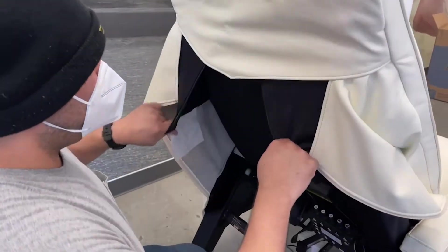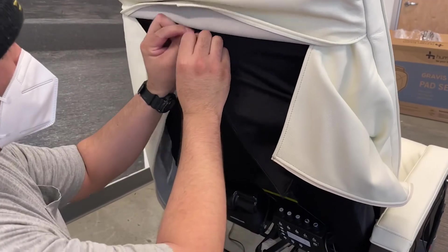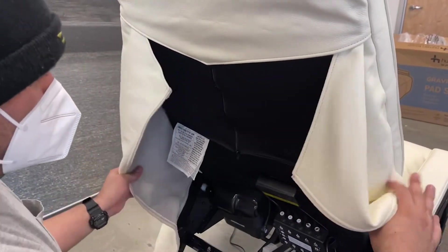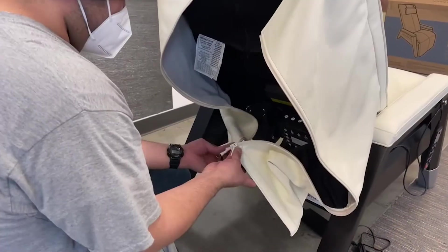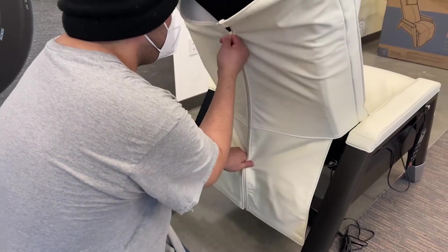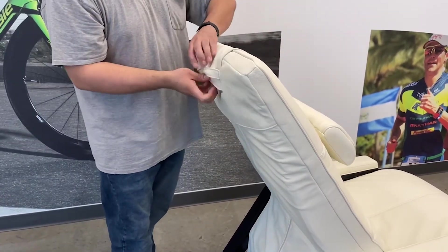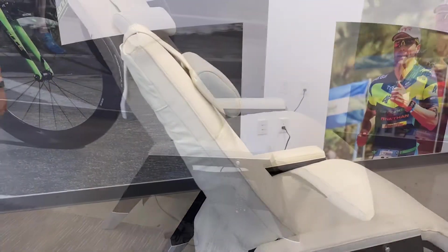Close the inner zipper. Place the head pillow into position, then thread the straps through the retaining strap on the back of the headrest. Close the middle zipper.